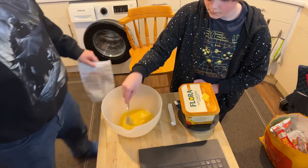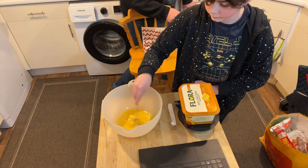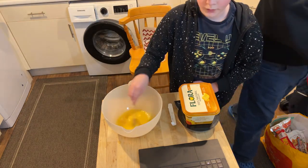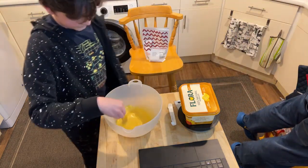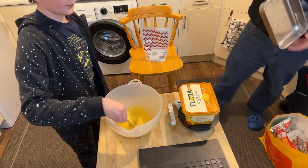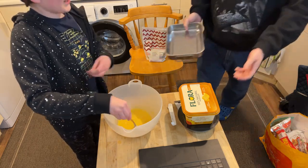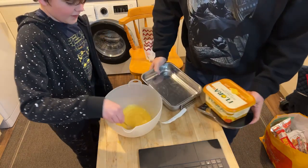We're making a mess already. I need to go get the baking tray and put the paper in it — you keep doing that. When do I stop? You're just leaving me to do this for all eternity!